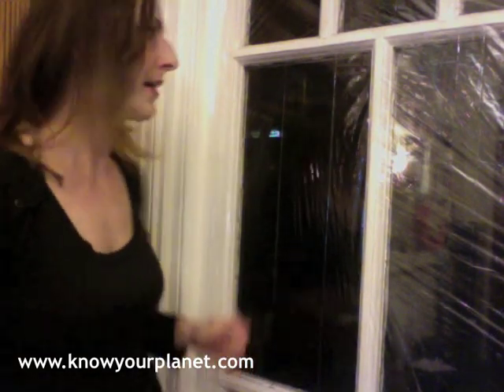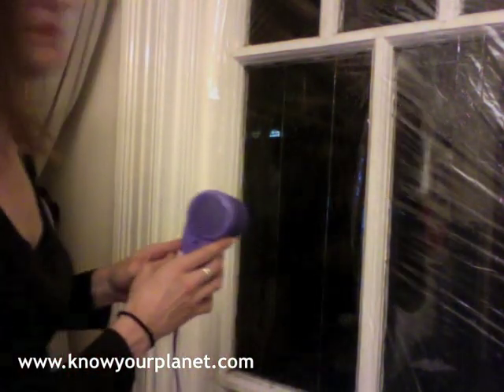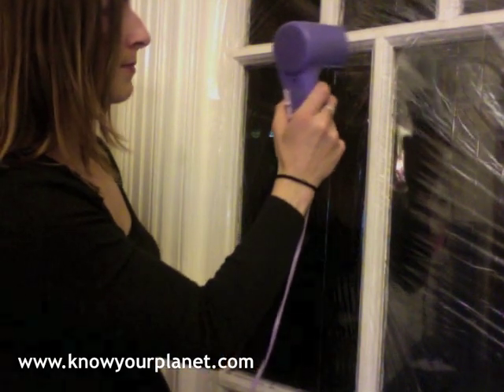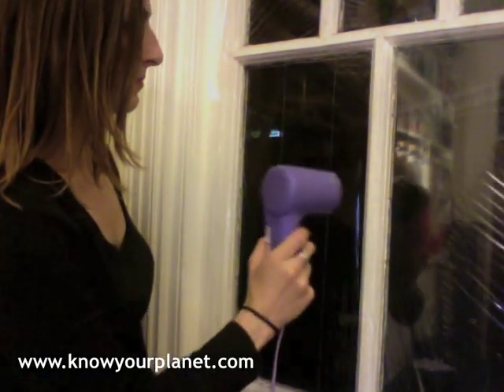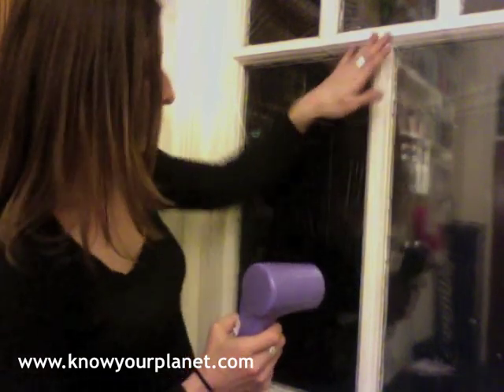The really fun bit is actually applying the heat to the film, and you will see how it magically straightens out. Get your hairdryer and with a distance of probably 30 centimetres, you will see how it works. You can hear that — that's it. Here's a close-up of how perfectly this film works. Once you apply the heat to it, it really shrinks and makes a very, very tight seal on top of your single glazed window.